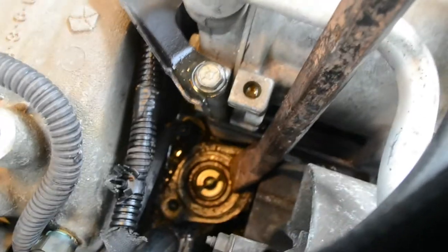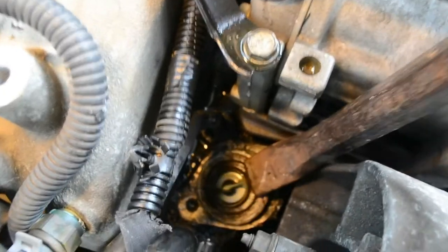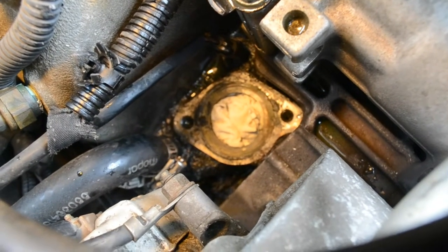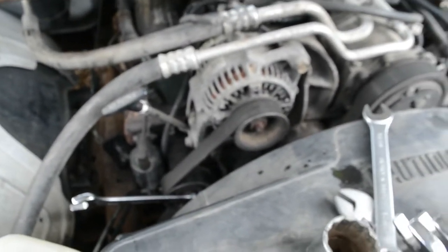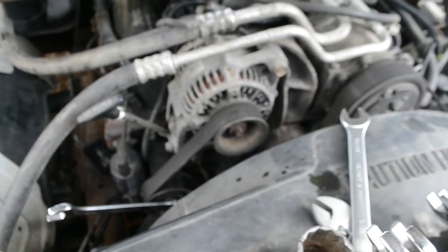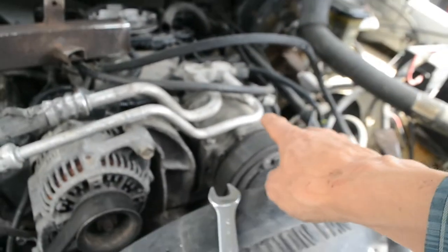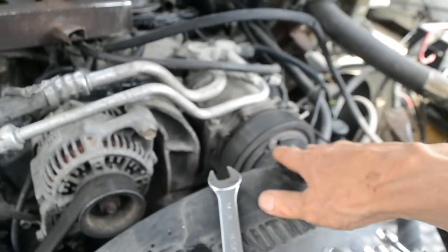I had to use a crowbar to finally loosen the thermostat — it was stuck on pretty good. I stuffed a rag into the engine block to keep debris out. As it turns out, I'm not able to clean the thermostat mounting surface sufficiently from this position, so I'm going to have to take the compressor off.